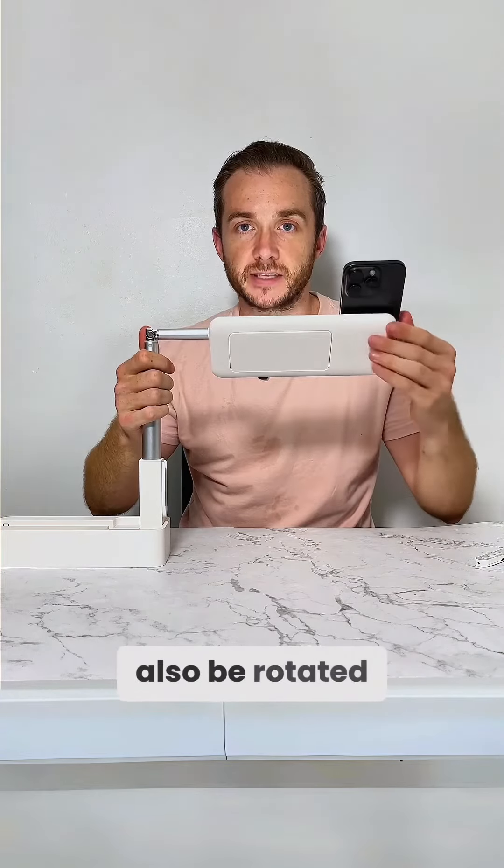The only other change is the way it actually locks. It's slightly different now due to the change in design, but still very simple and very easy to set up.